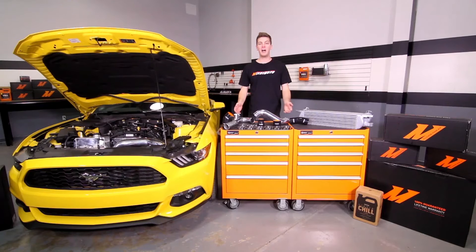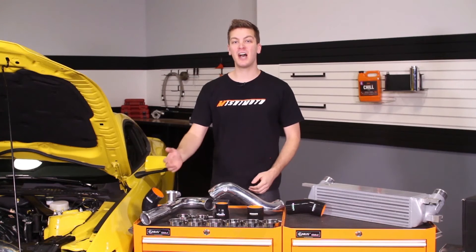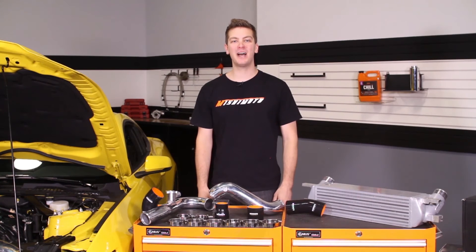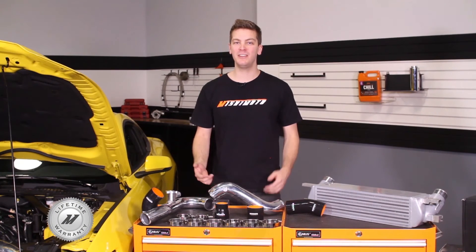The lightweight design and mandrel bent pipes add to the sleek EcoBoost engine bay. Additionally, both the hot side and the cold side fit the stock and Mishimoto Performance Intercoolers. And because we have the utmost faith that this hot side and cold side intercooler piping kit is the best there is, we've backed it with the Mishimoto lifetime warranty that you know and trust.